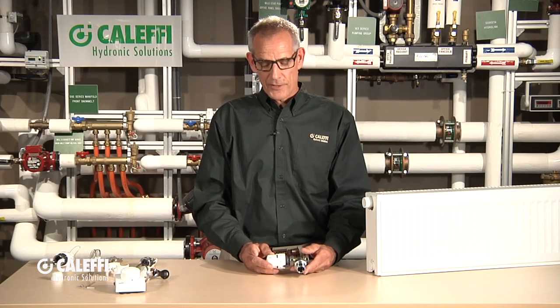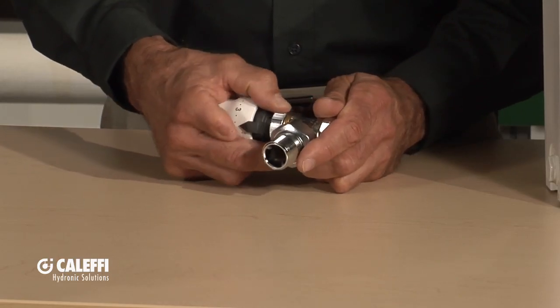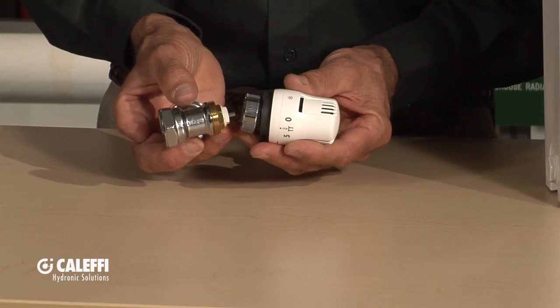There's so much to talk about with thermostatic valves, we're going to break this up into two separate videos. This is a complete assembly with the body and the actuator on it. I think we're going to talk about just the actuator first, then we'll come back and we'll do a separate one on that. But that's what an assembled component would look like.